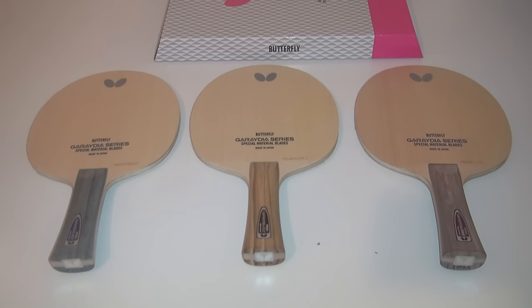What's going on guys, it's Dan here from Table Tennis Daily. Today we're going to be looking at and reviewing a new top-of-the-line range of blades by Butterfly, the Gradia series.